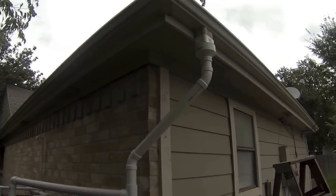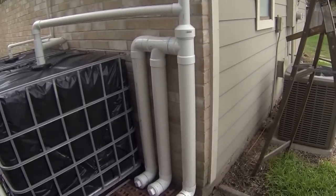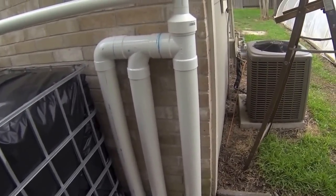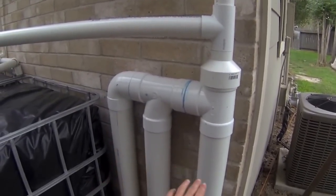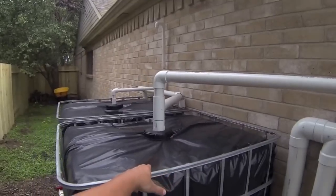The water travels down here and goes into the first flush system, which I'll explain in a later video. There is a mechanism that allows the water to basically get stopped right here. Once this fills up with water, the water will then travel through this pipe down into the tank.